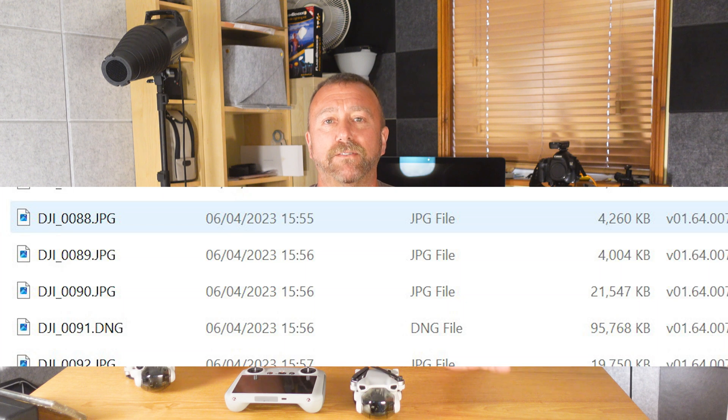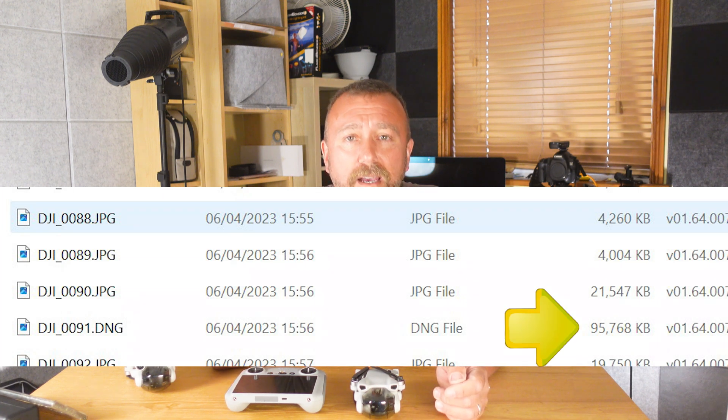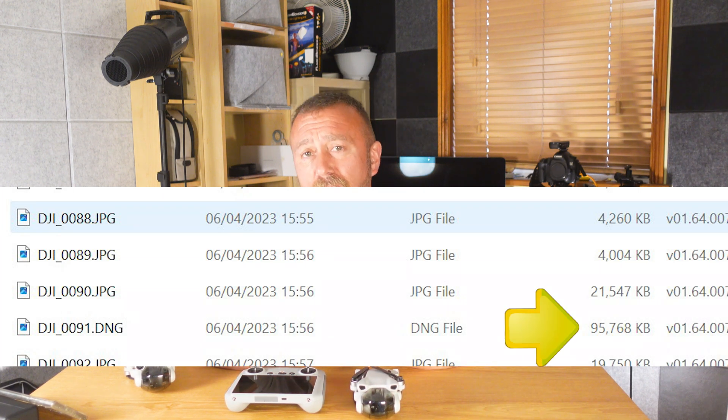Be warned though — a RAW 48 megapixel file is quite chunky, knocking on the door of a hundred megabytes. But I think it's fantastic that they've given you the choice, so you can set it to whatever you actually want.